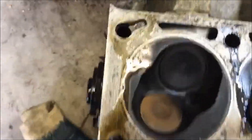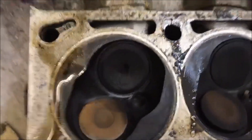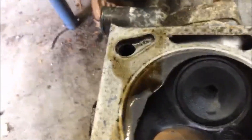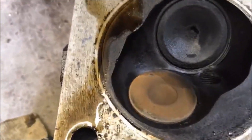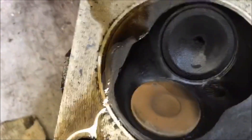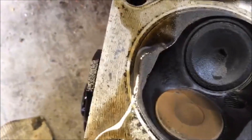So I have the head off and upside down, and this is number one cylinder, which was the one with the intake valve that would not seal. And boy, it doesn't look obviously foobard to me. It's very odd.